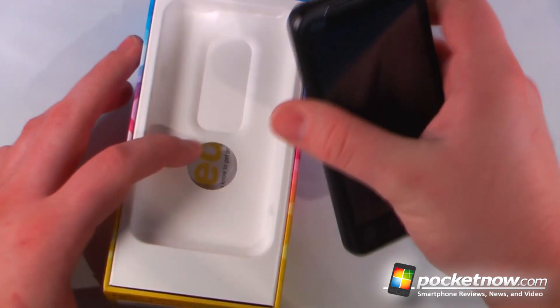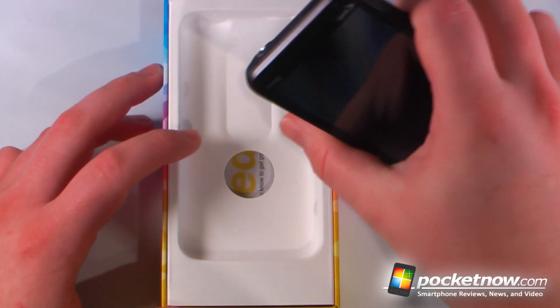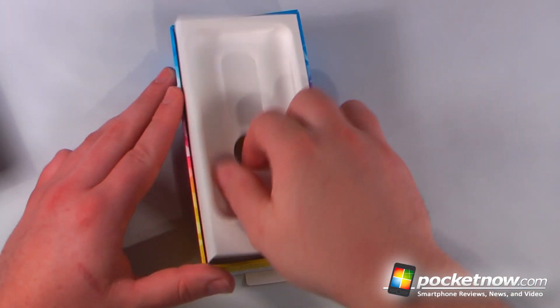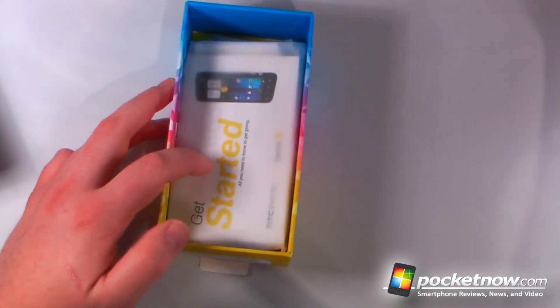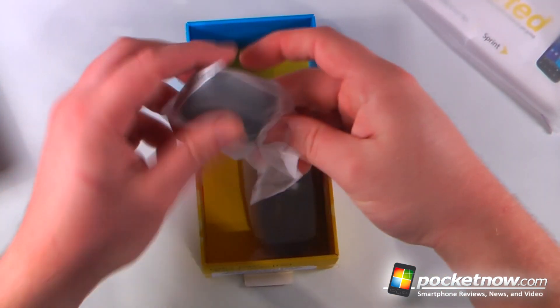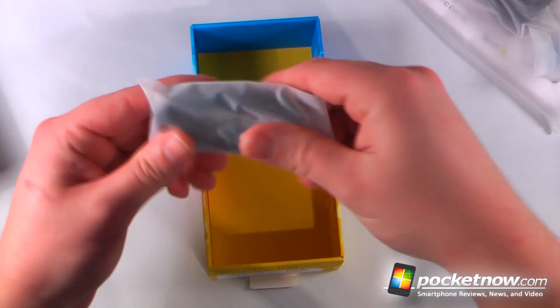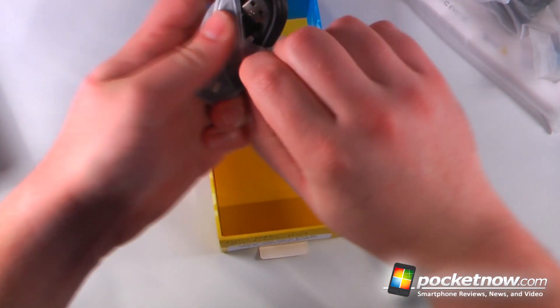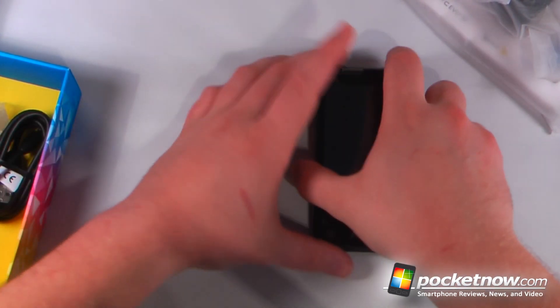We have the device itself, and I'm guessing the battery is already inside because it feels pretty heavy. We'll set that to the side for just a second. Inside we have a little cardboard, our getting started guide, our USB wall charger, and our micro USB charging sync cable. Unfortunately there are no headphones or anything else inside the box.